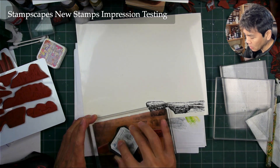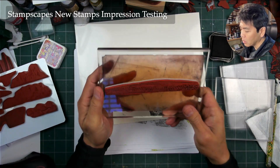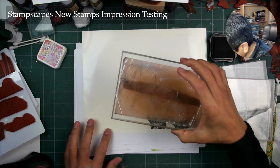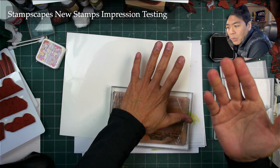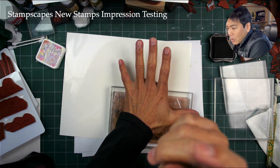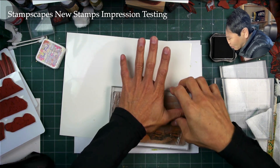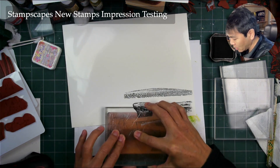I can pretty much tell just by eyeballing this whole thing that nothing's out of place. You can pretty much tell right away how things are — after all, I spent a lot of time on the designs, in each little millimeter of the design, so I can instantly spot if something's out of place that I didn't intend.